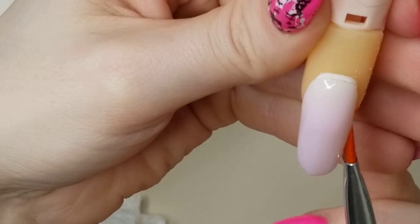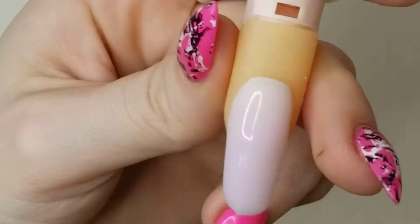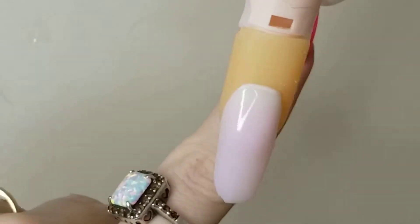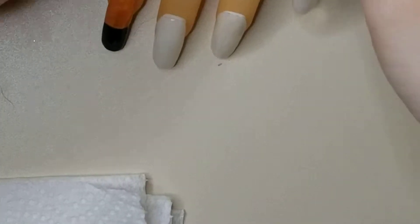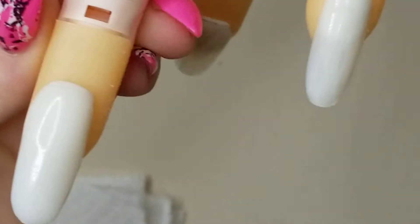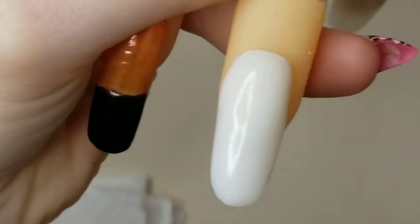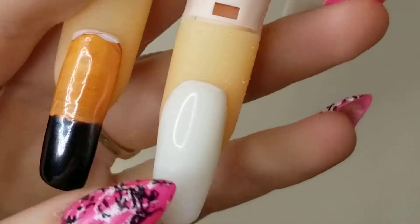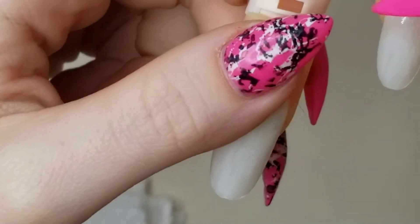I'm going to go ahead and cure this for a minute and then come back and do the next one. Okay, so it's cured and now it is solid white. So it looks like the heat makes it white and the cold will make it pink. I'm going to go ahead and do the next one.